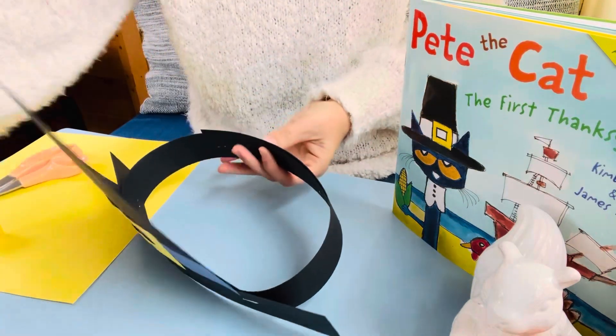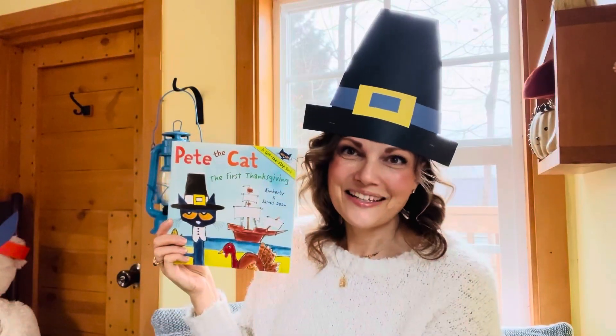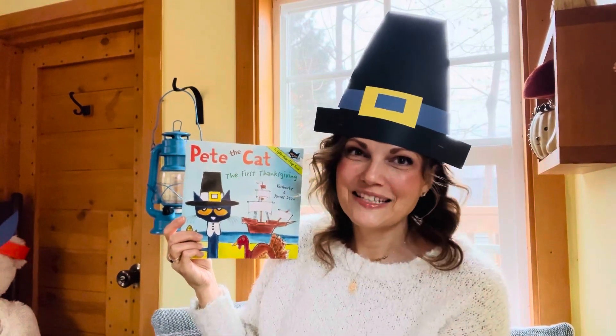There it is, all done. Should we see how it looks? Mrs. Belky is a pilgrim just like Pete the Cat. I hope you like my hat — I had fun making it with you. I can't wait to see a picture of you in your hat! That was so much fun. Now let's make something like what Squanto was wearing in the book. Squanto was a Native American and he was wearing a headdress with feathers, so I thought we could make one of those too.